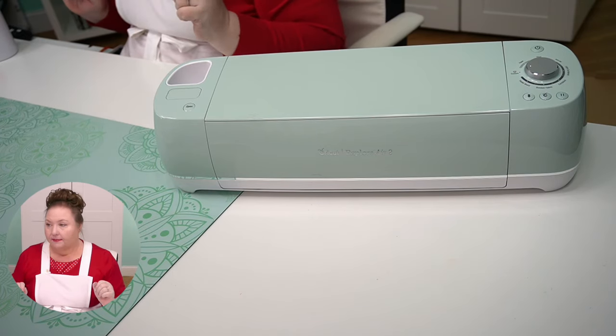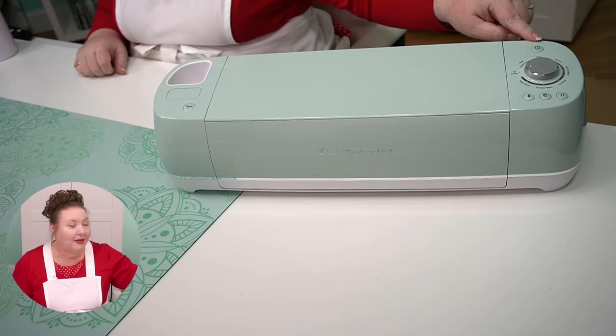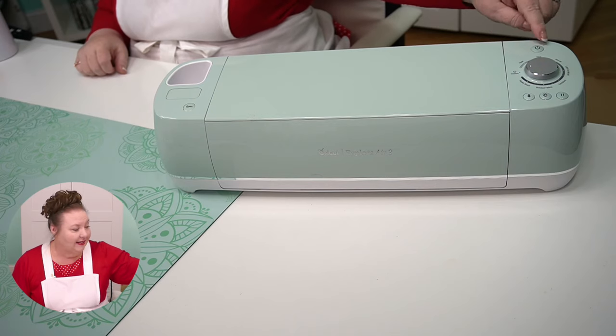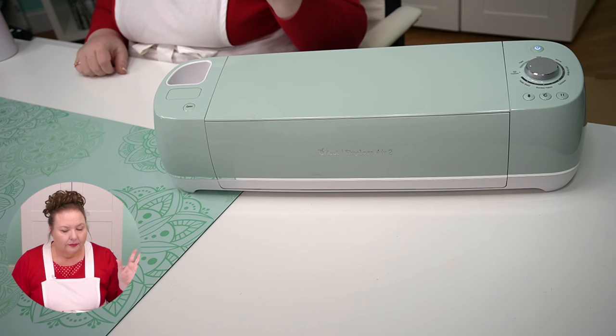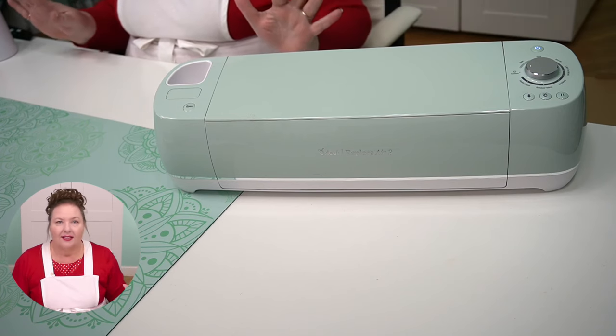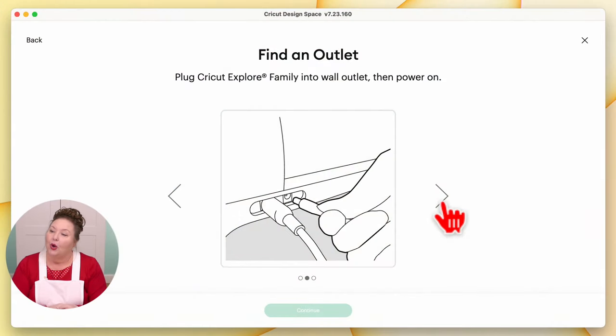It's plugged in. And then it says to power it on. Remember the power button is right over here. So if I did it correctly, we should see it light up when I press it. And we'll make that sound. Okay, that sounds good. We've got a light on it — that all sounds totally normal. So back in Cricut Design Space, we're good. We have plugged it in and powered it on, so we press the button to go to the next screen.